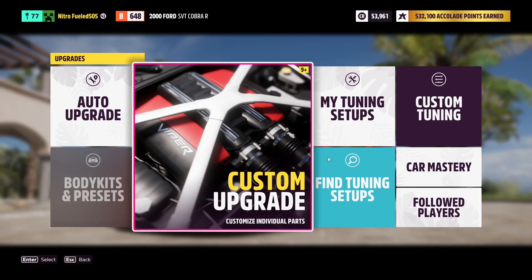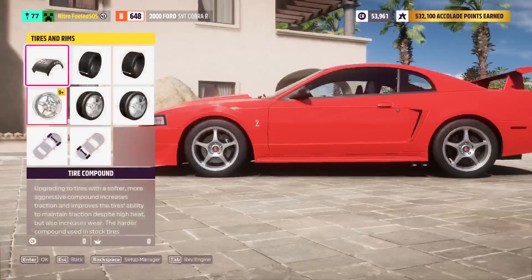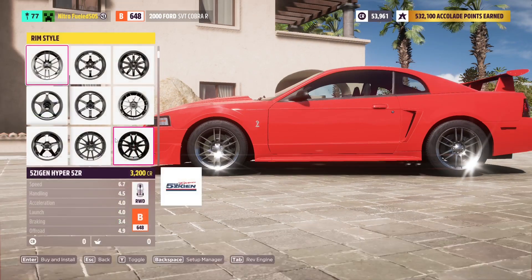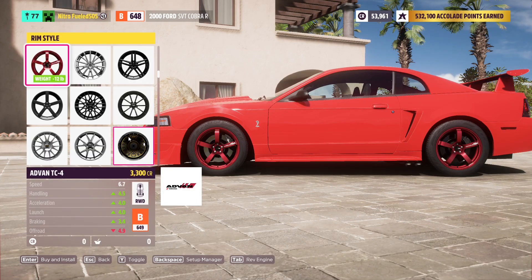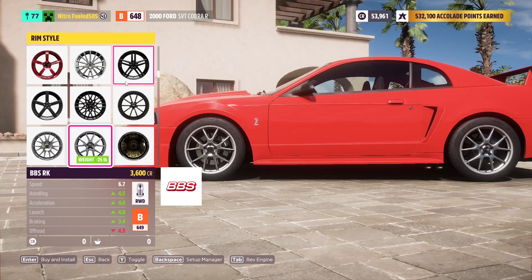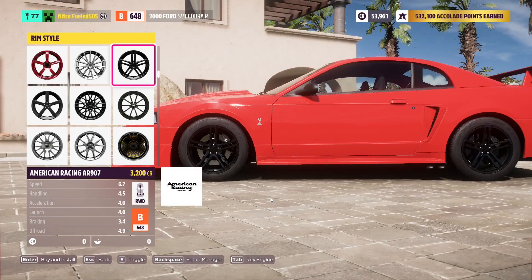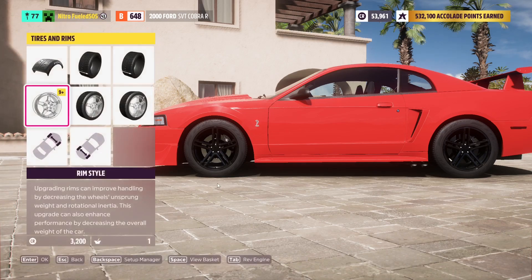Upgrades and tuning — let's go for some different rims, probably. We got a lot of nice choices. Since we're going with the black and yellow design, we're probably going to want some nice black rims. Those look pretty good, so let's buy and install. And we should be good.